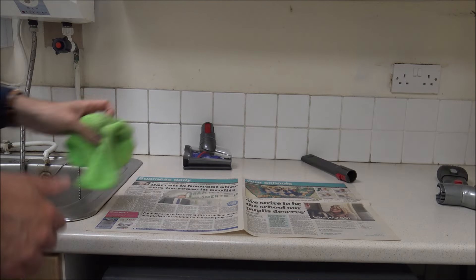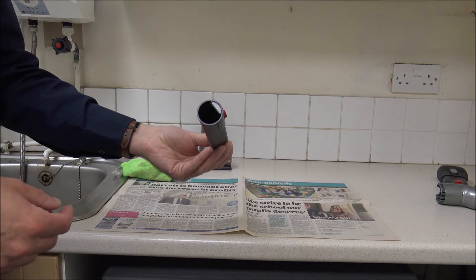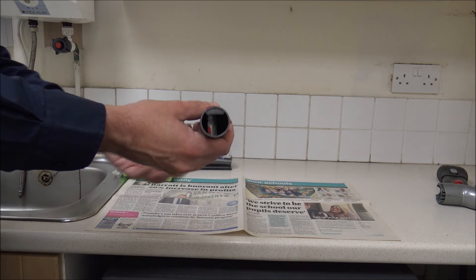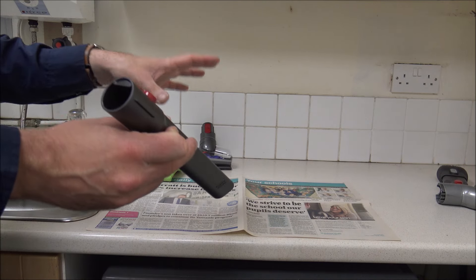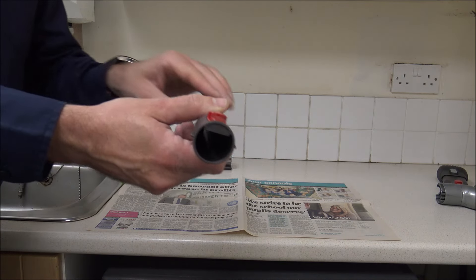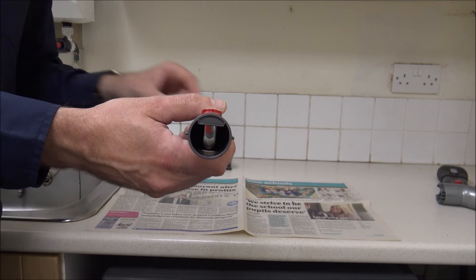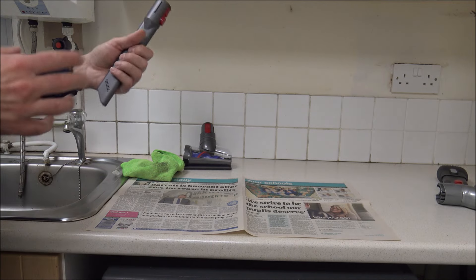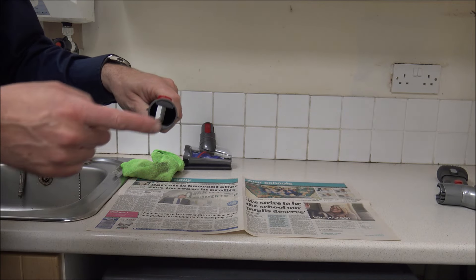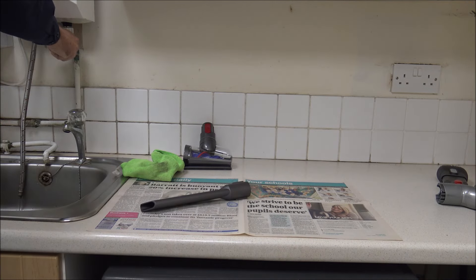I'll generally start off with some of the smaller tools first, and this is one of the main ones that tends to be used — this is called a crevice tool. On any of these tools, the first thing I'll do is just have a look down to make sure there are no blockages in there. You can see that it's perfect all the way through. Some vacuums that stop working — that could be the cause, where you've just got a blockage in the pipe.